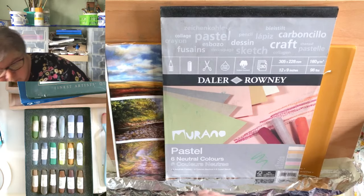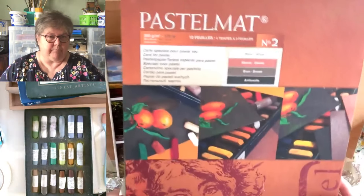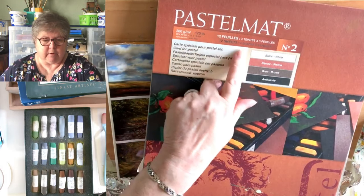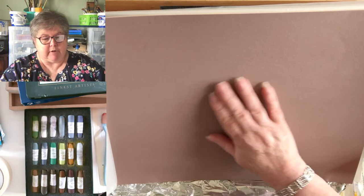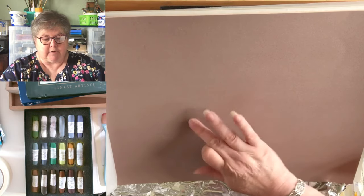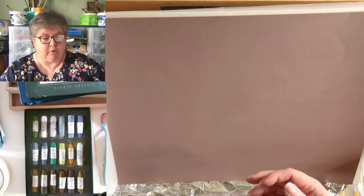Another option is this Pastel Mat — it's also made by Clairefontaine. It's a bit rougher so you'd get a little bit more pastel onto it, but you can still rub it very easily to blend without it ripping the skin off your finger. And believe me, that's quite important when you're doing a large piece — by the end of it your fingerpads end up quite bruised.